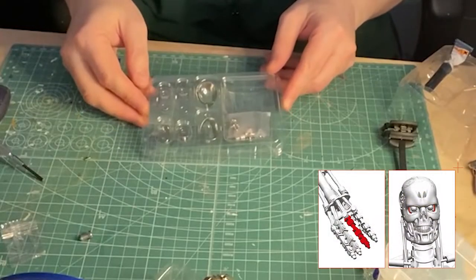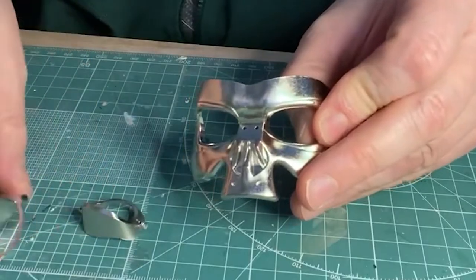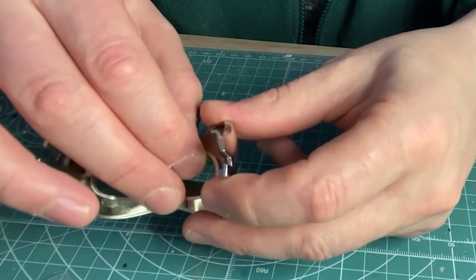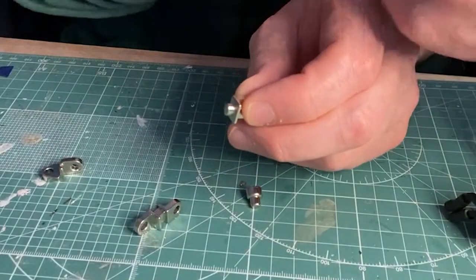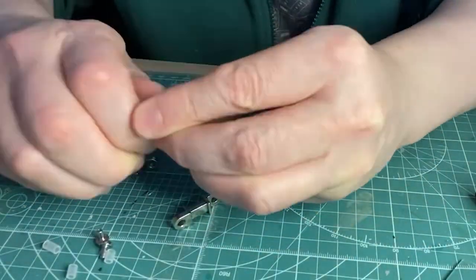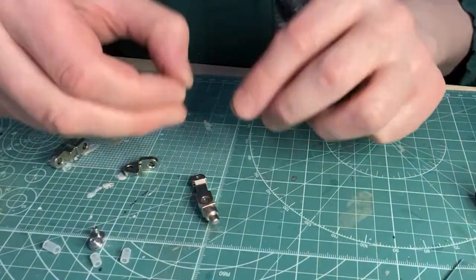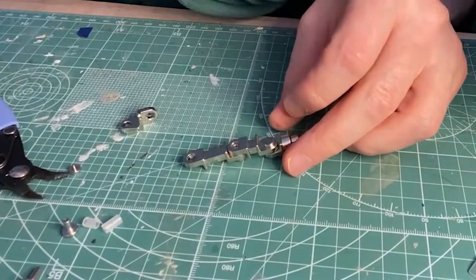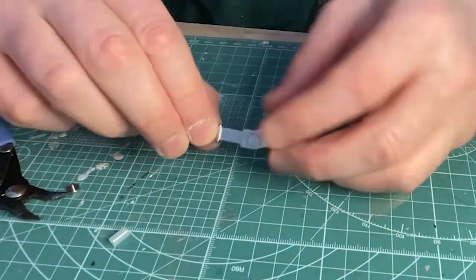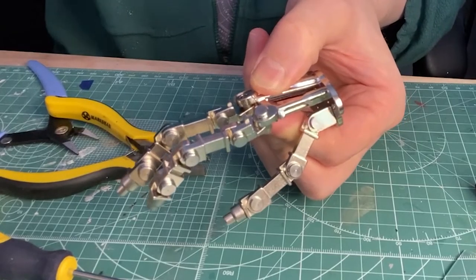Onto the final stage for this pack and we get the inner eye socket and right middle finger. Retrieve the face plate from stage 1 and fit the inner eye sockets in place — they just sit in with 2 pins for the moment. Moving on to the next finger, assemble as before using the connectors to join the joints and super glue the end connector. Bring back the hand and attach the finger, again with a connector and a dab of super glue to join the end connector.